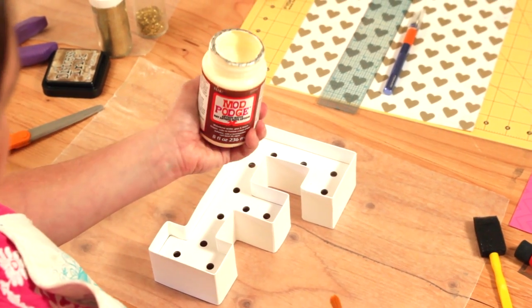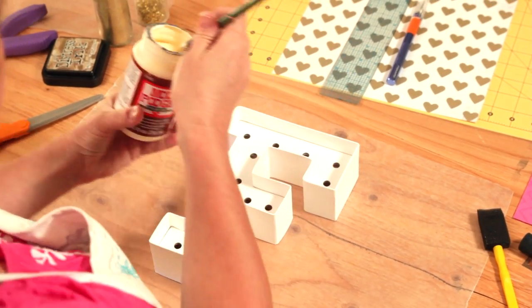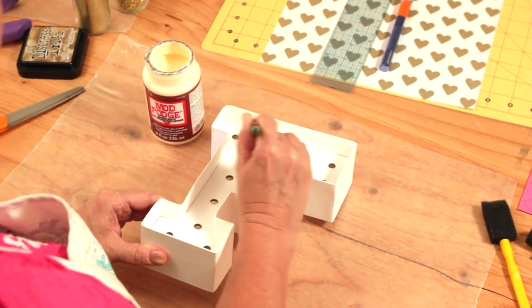I'm starting with a marquee letter blank and antique Mod Podge because I want this to have a distressed look. I'm just going to apply some of the antique Mod Podge to the letter just to give it a little bit of an antique look.